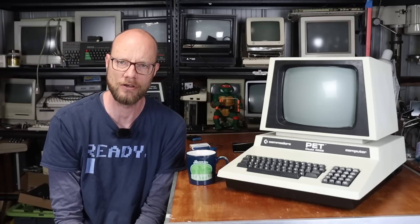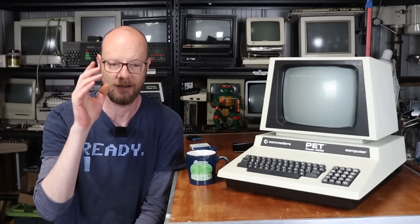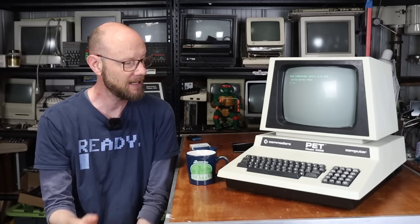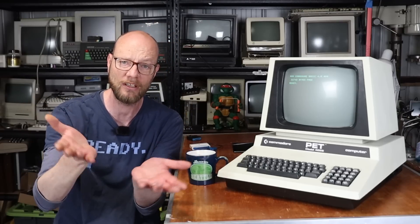I do need to give some thank yous — thank you to Randall for loaning me his SD to PET, which he actually uses on his mini PET, which is also from Future was 8-bit. And once again, Michael from Bitfixer who actually donated the Pet Disk Max when he heard that I was looking for some kind of solution — he said 'Hey dude, I'll send you one.' So awesome, thanks mate.